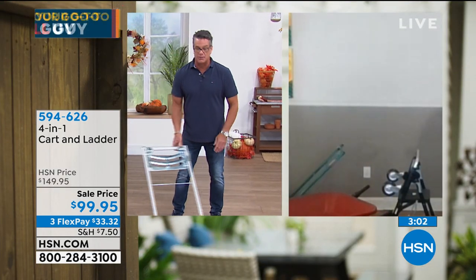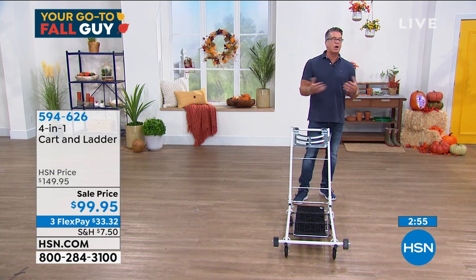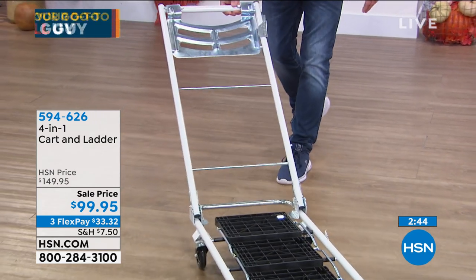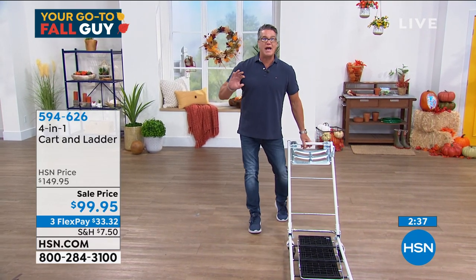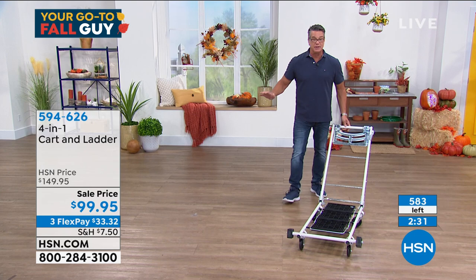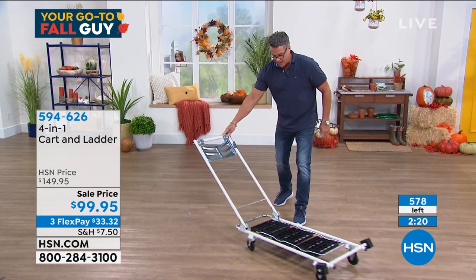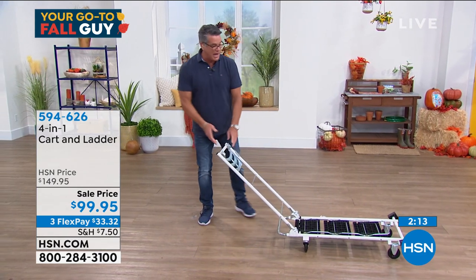This can move mulch, bags of rocks, salt for water purifiers, or pool chemicals that come in 20-, 30-, 40-, 50-pound bags or bins. This will easily move those wherever you need them. You can pop this up and store it in the garage or put it under a bed. I had about 800 to 900 in white — I'm now down to less than 600 in white. You can see the live counter going down. We just sold out of gray, but I like the white — it's got that clean look.